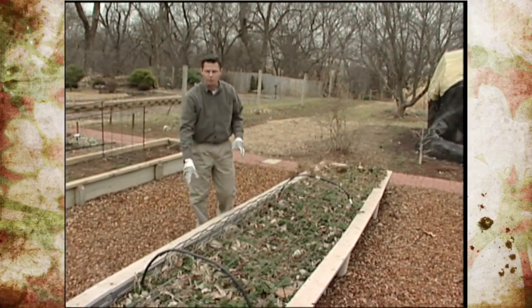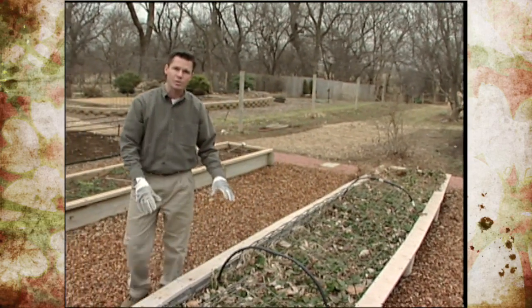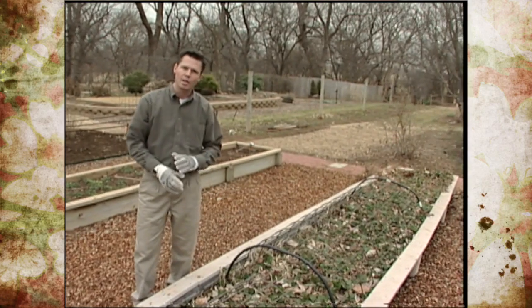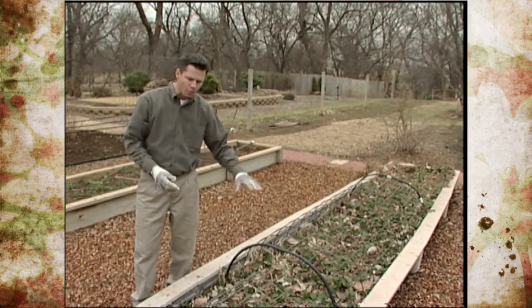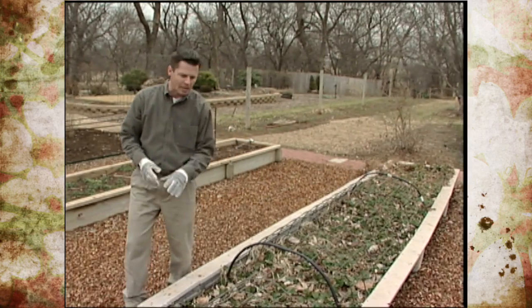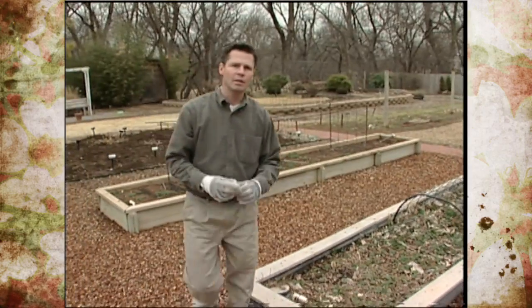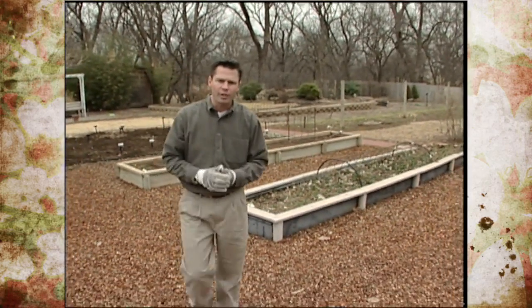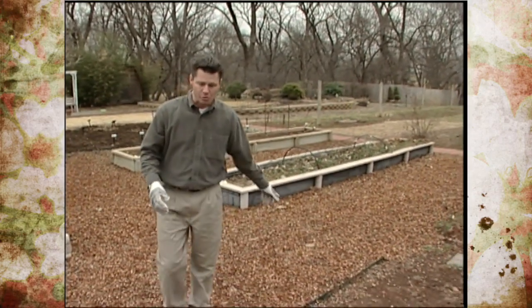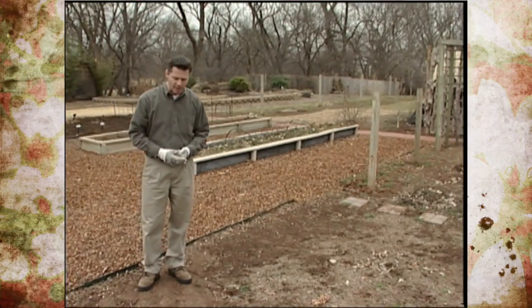A raised bed really is a good place to grow your strawberries. These have been here for about three years now, and after we are finished harvesting them this spring we'll come in and renovate this bed. We'll take out about two-thirds of the plants and try to leave in the center of the bed about the healthiest, most vigorous one-third of those strawberry plants. We'll also add some organic matter to kind of recharge that spot.